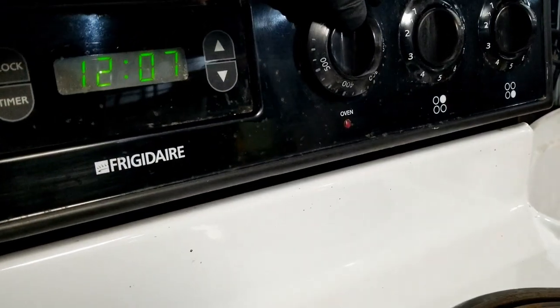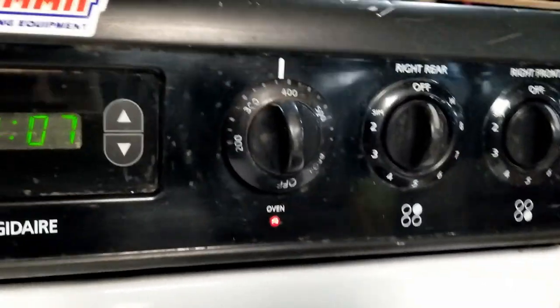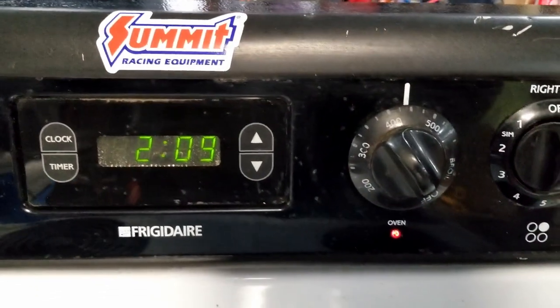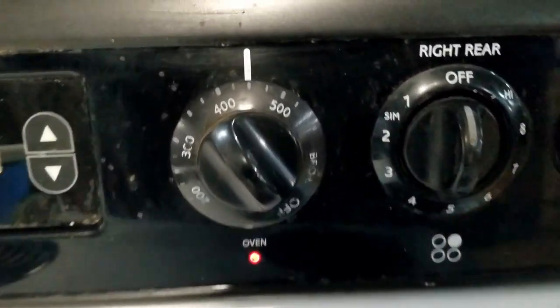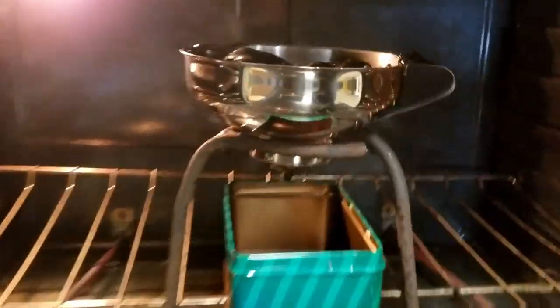I'm gonna fire the oven up, put her at about 400 degrees, just a little under, and we'll just see how it goes. Well, I've been going at it two hours now. A couple things to note: one, cranked it up to 450. She's melting pretty good.